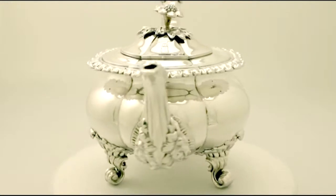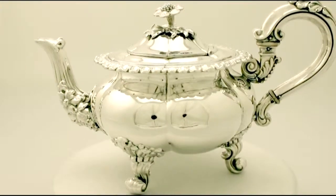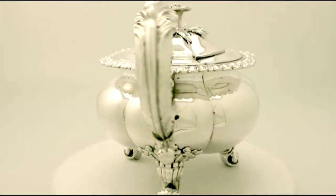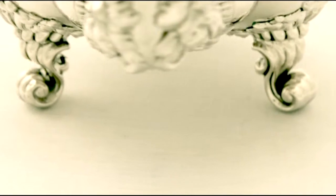The teapot is ornamented with very fine chased scrolling floral acanthus leaf decoration to the spout, scroll ornamented handle and bracket style scrolling feet. All the decoration is very crisp and sharp.